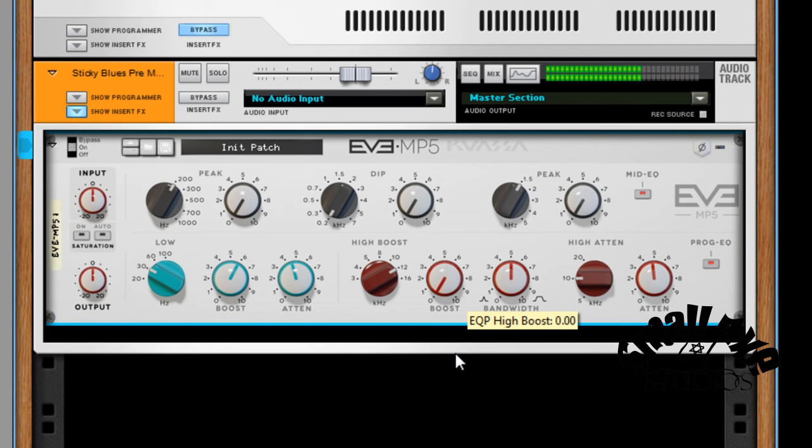Now the high end — it's a lot more present. I'll start to work on the midrange.